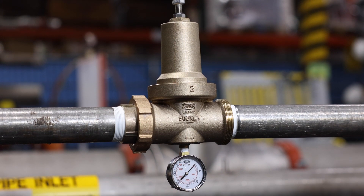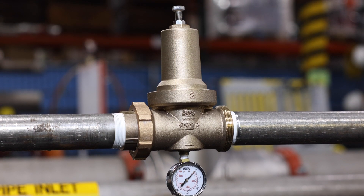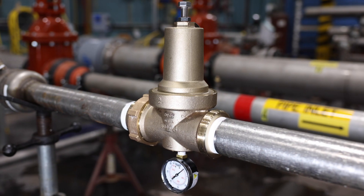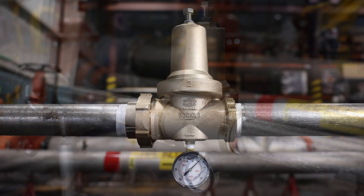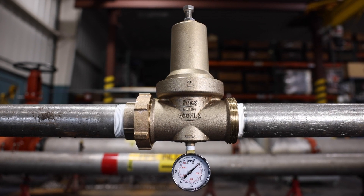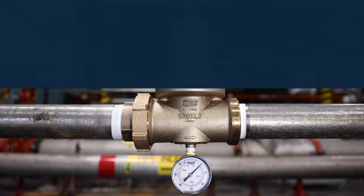Hi there. Are you noticing some issues with your Zern-Wilkins Model 500 XL3 pressure reducing valve? No worries. We'll go through some maintenance and troubleshooting to get your assembly functioning again. But first, here are some important things to know.